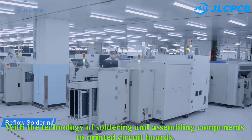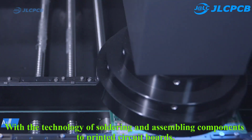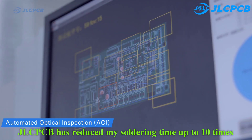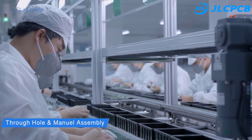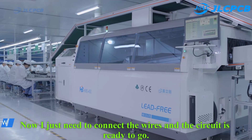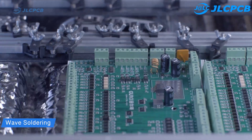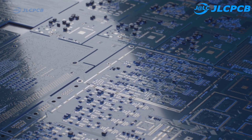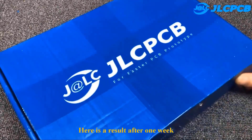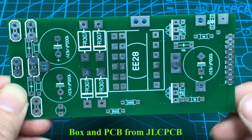With the technology of soldering and assembling to printed circuit boards, JLCPCB has reduced my soldering time by 10 times. Now I just need to connect the wires and the circuit is ready to go.